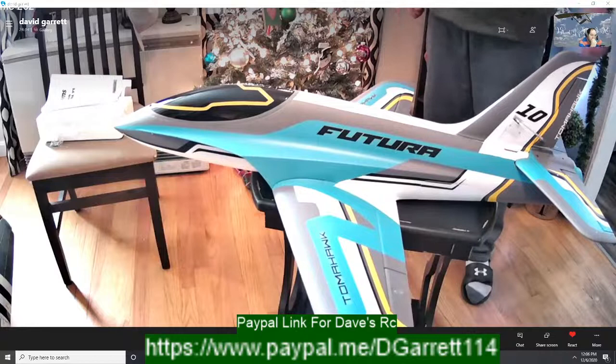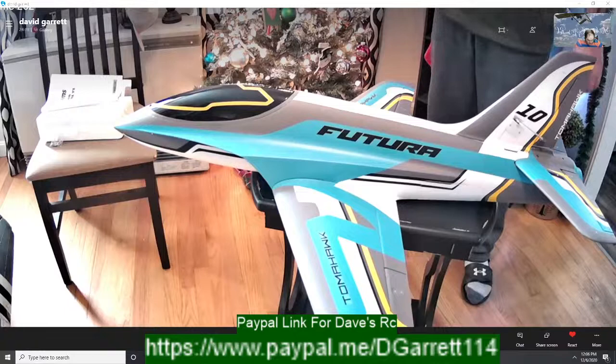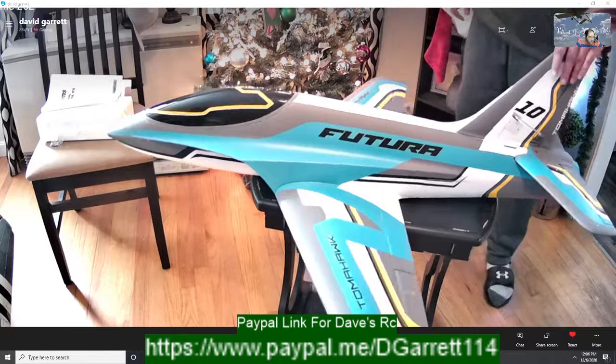I actually gave that plane away to a kid I coached — one of Kyle's teammates, Connor Vale. He told me on the show to keep it to help him get subscribers on his channel, and Eric is going to take the plane.